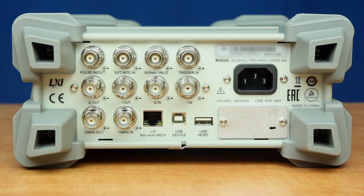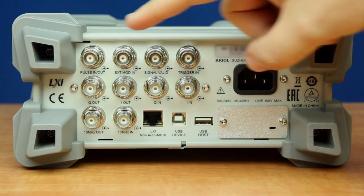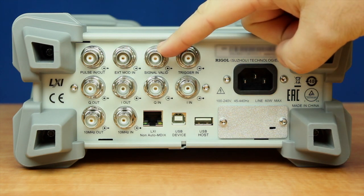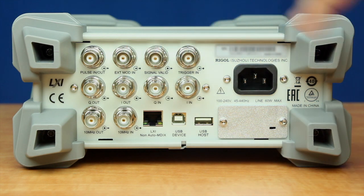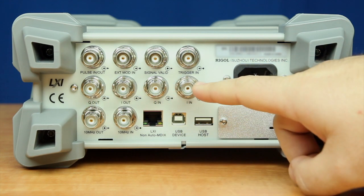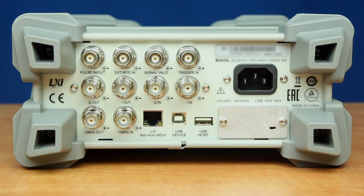On the back panel of the instrument we have several BNC connectors which allow the instrument to interact with other instruments. For instance, we have a pulse in and out, then external modulation in, a signal invalid out, and then a trigger in. For the DSG-800A models we have a Q-out, an I-out, and then Q-in and I-in, which allows other instruments to create IQ data going into the instrument.